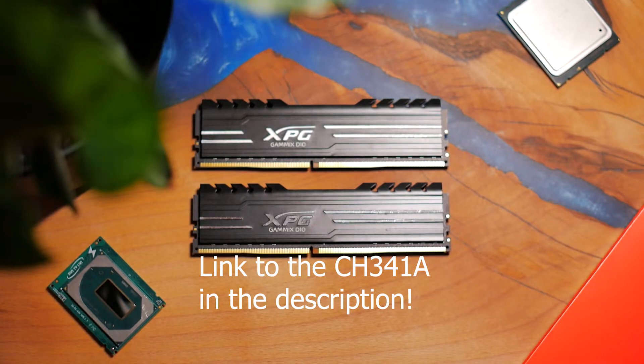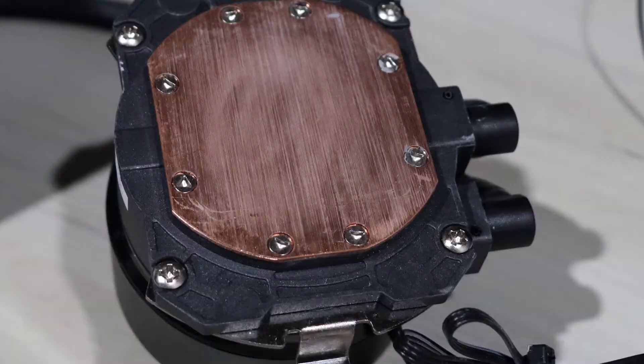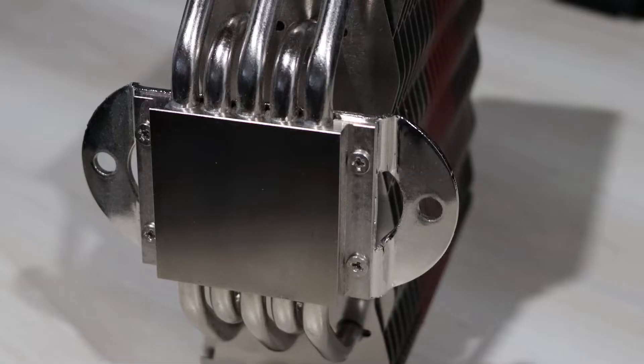Another important consideration is the cooler of choice. The CPU will run with direct die contact with the cooler. This means that a cooler with a smooth cold plate and no exposed heat pipes will be required. Liquid coolers are a great example. The mounting pressure also needs to be properly adjusted to avoid improper cooling and, in the worst case scenario, damaging the die.